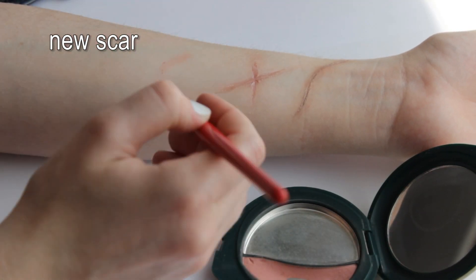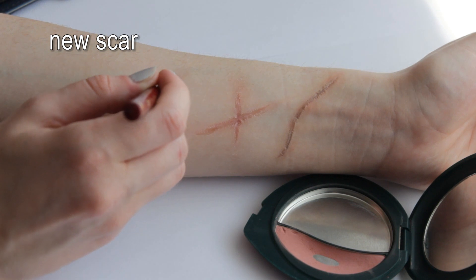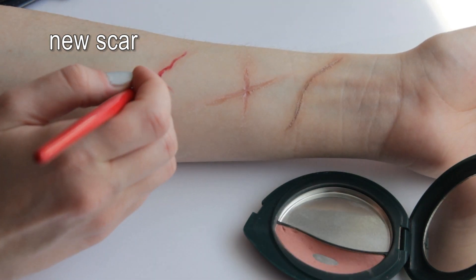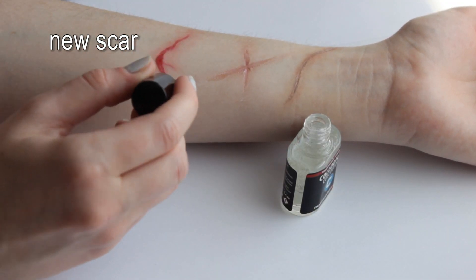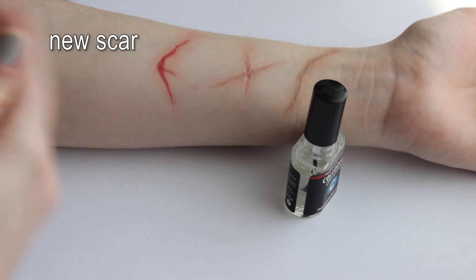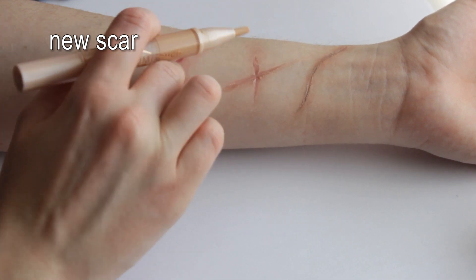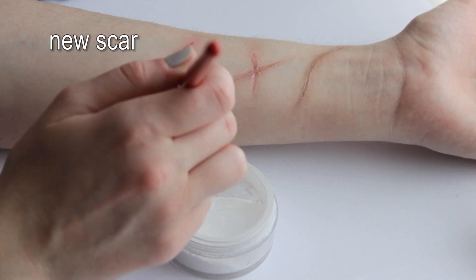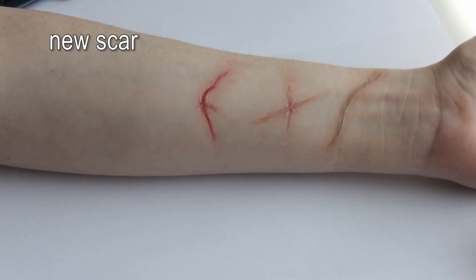Now to the one you've all been waiting for — the fresh ugly scar. Start with blush, then draw a mean ugly gash on your skin. Don't be afraid to use more color this time. It's Collodion time! Highlighting by adding some concealer around the edges makes it even more realistic in my opinion. As always, remove the shine with powder. If it's not mean enough for you, reapplying red lip liner on top of the Collodion makes it pop!